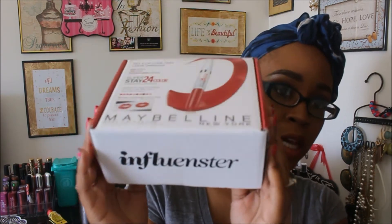Hello, thank you guys so much for tuning in to another video. I'm bringing you guys a new campaign that I got from Influenster, and this is the Maybelline Super Stay 24-Hour Long Wear Lip Color. This is the box that came from Influenster, came exactly like this with 'Influenster' right on the side.